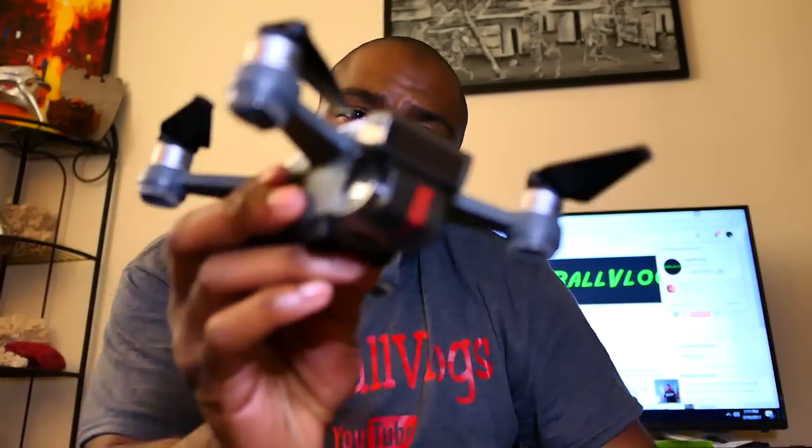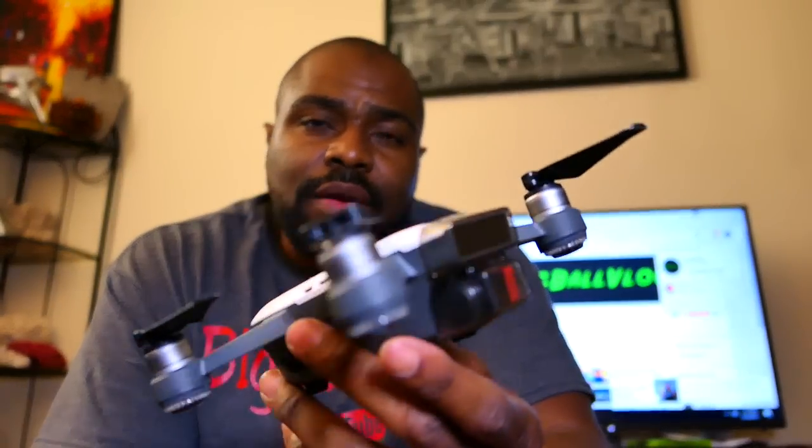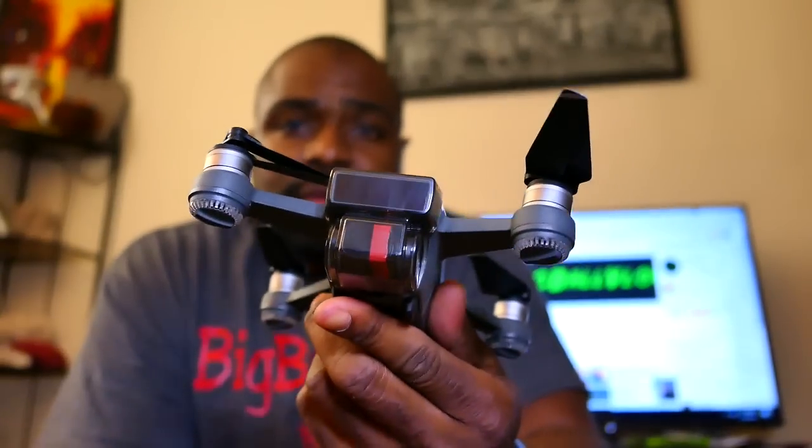Trying to pull it off, it doesn't exactly just come right off, so there's probably no potential for this to come off inside your case. This is probably one of the must-haves — if I ever bought a drone that didn't come with a gimbal guard, it's probably the first thing I'd buy to protect the gimbal.